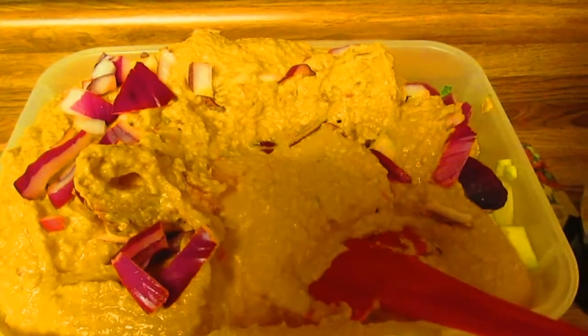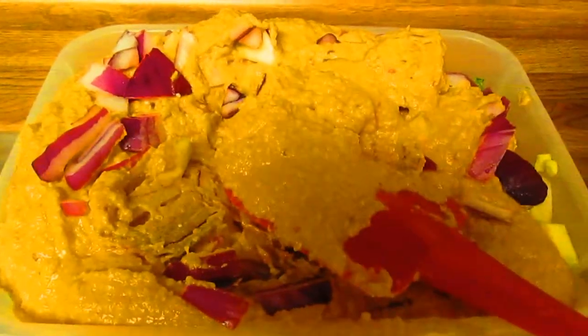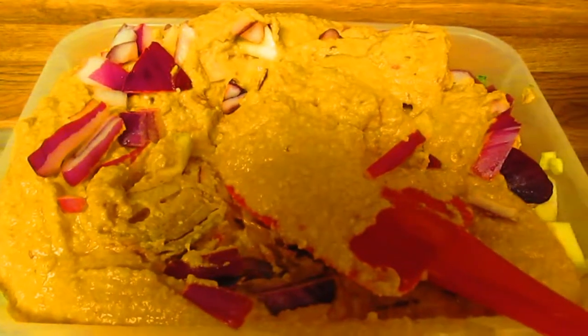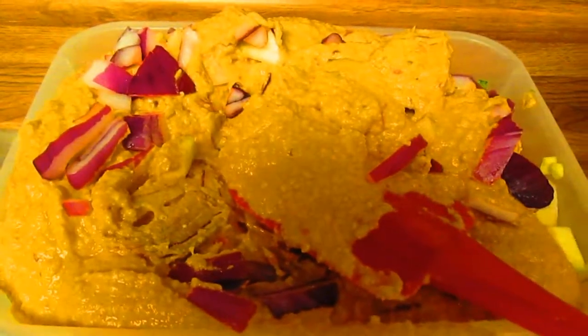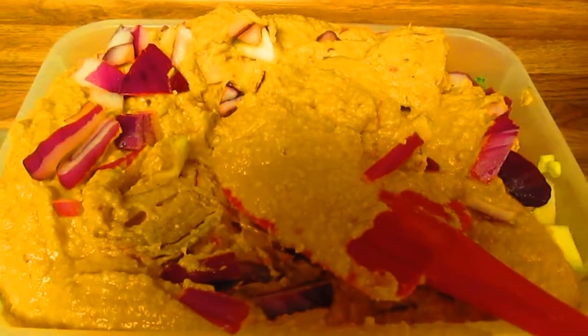Here's the completed hummus salad. I poured the hummus over the top of the salad and put some purple onions on top — there's also purple onions within the salad itself. It has romaine lettuce, tomatoes, and zucchini. That's it!